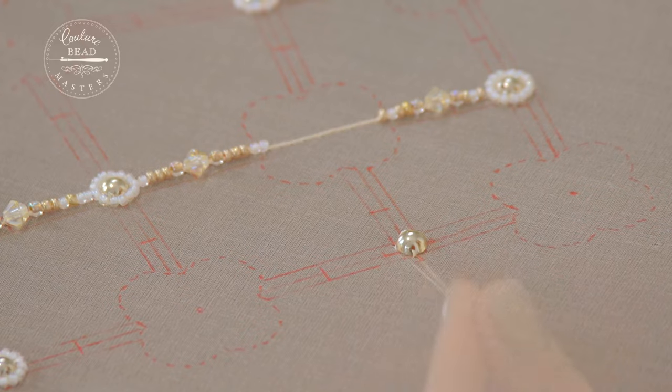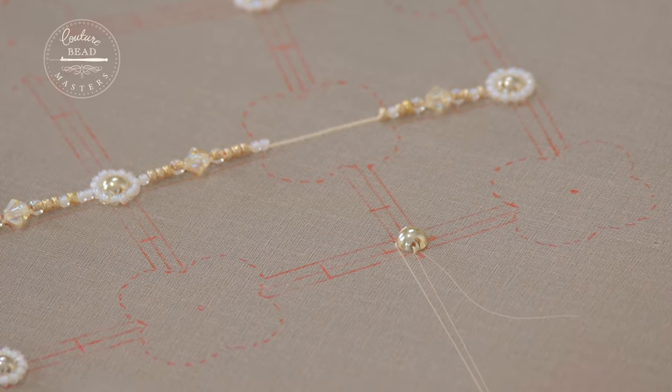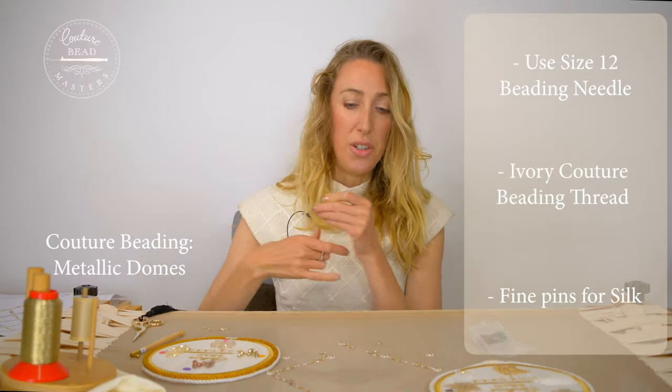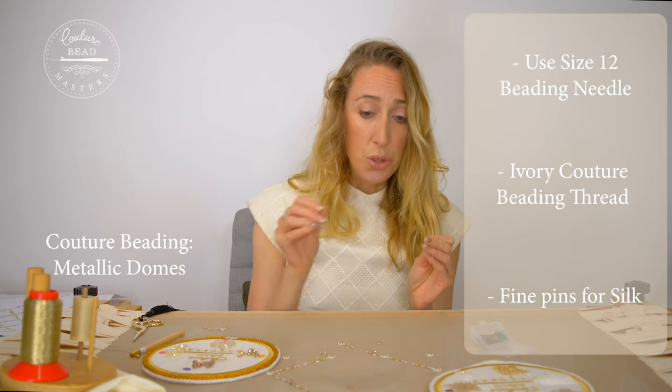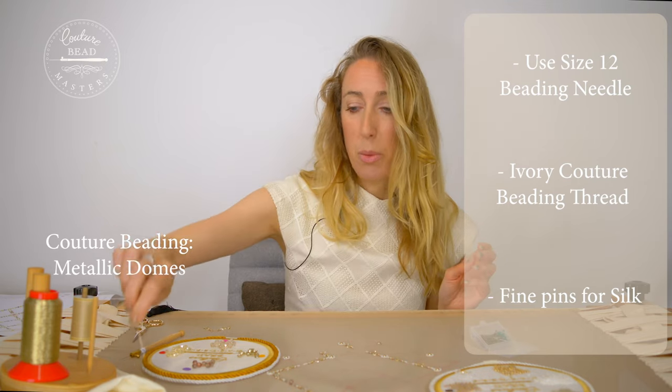Make the strands about 3cm in length roughly, because you will need to finish those off at the back. Remember, if you're only using the beading needle you'll just continue on with that, so you wouldn't cut the thread at that point.